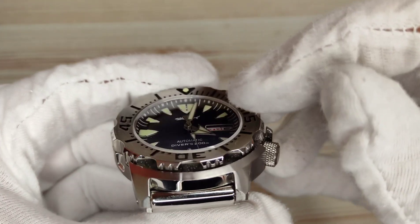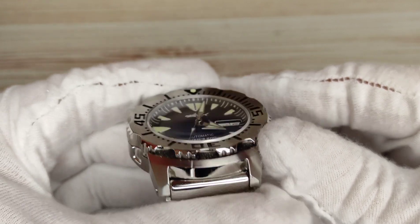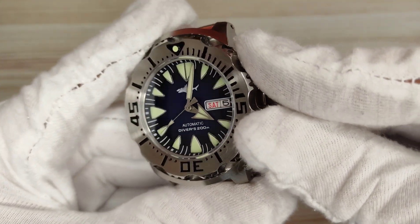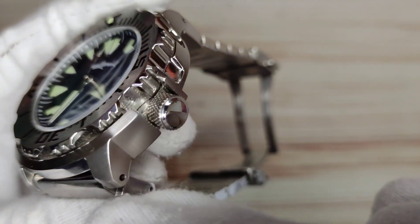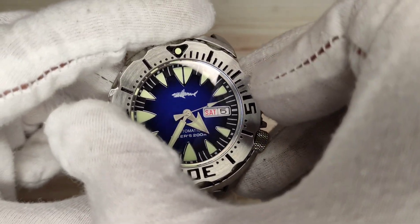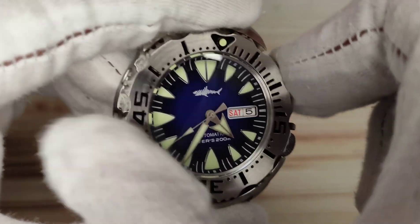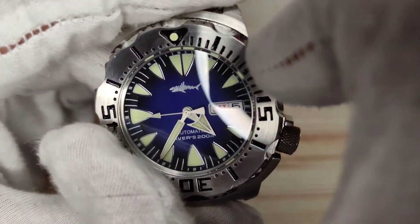You get a flat sapphire crystal, though there does seem to be a slight dome and possibly some AR coating — there's a pop of blue that could be from the dial or the coating. The bezel is guarded by a shroud protecting it from knocks, and it has 120 clicks — nice and solid and satisfying. The lume pip lines up perfectly at the 12 o'clock position.